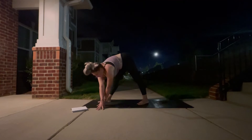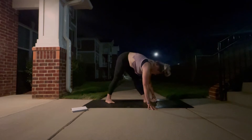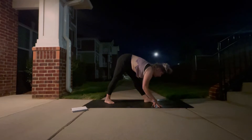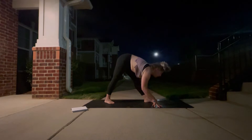On your next inhale, you're going to walk your hands to the side of your mat, pivot to the side of your mat, and then pivot all the way to the back of your mat, taking that same pyramid pose but facing the back of your mat this time. Feel free to take those torso waves, just some gentle movement to invite in some release, and then find stillness and take three to five deep belly breaths here.